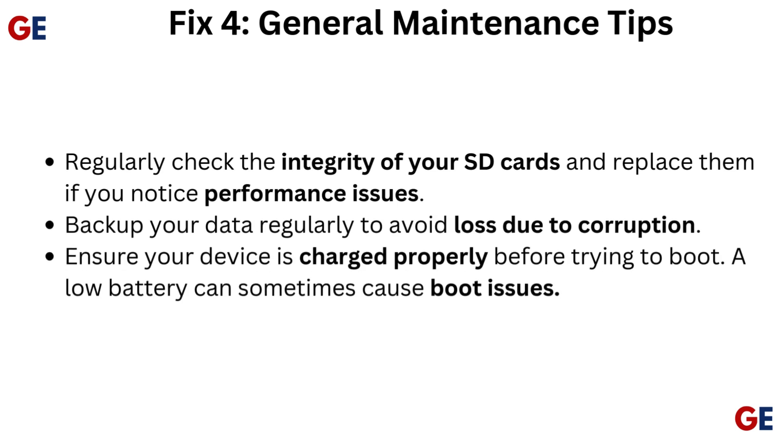Fix 4: General maintenance tips. Regularly check the integrity of your SD cards and replace them if you notice performance issues. Backup your data regularly to avoid loss due to corruption. Ensure your device is charged properly before trying to boot, as a low battery can sometimes cause boot issues.